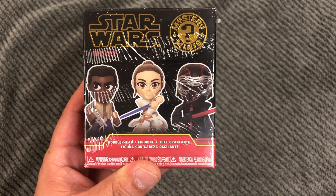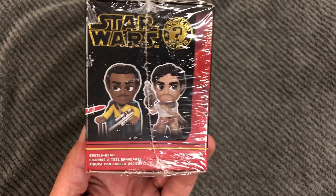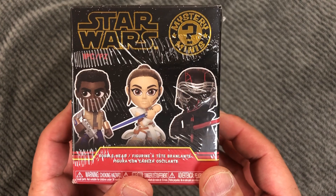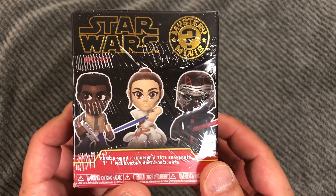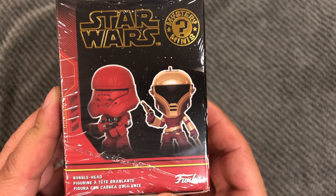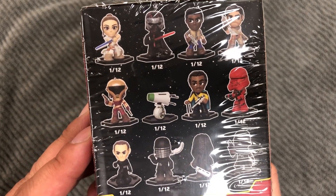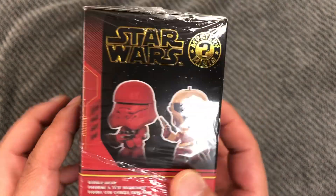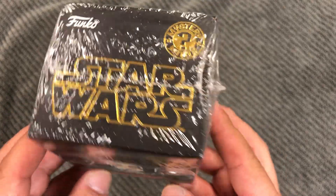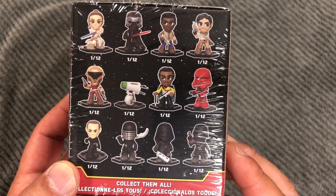Hey guys, welcome back to the channel. Today I wanted to try something different and new. I found this at a local Barnes & Noble — Mystery Minis Star Wars. It's the Funko Pop figure-ish kind of things, but it's the minis. You don't know what you're going to get, and I thought I would try it out. It looks kind of cool.